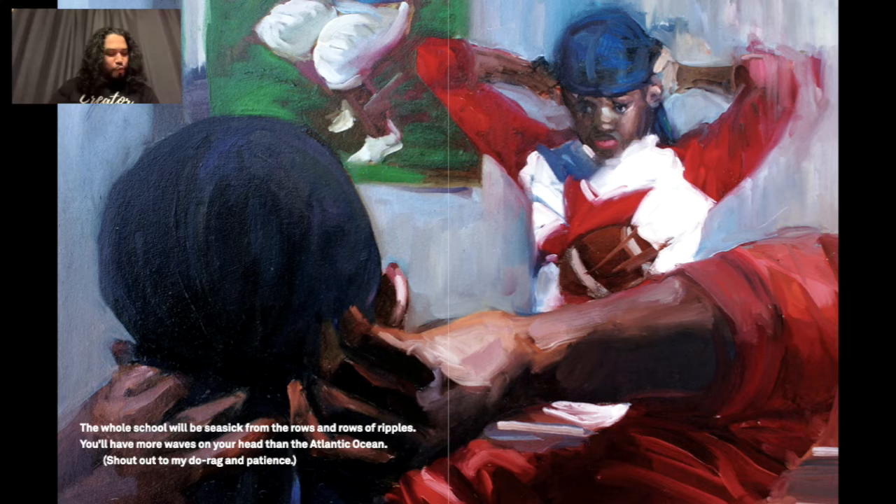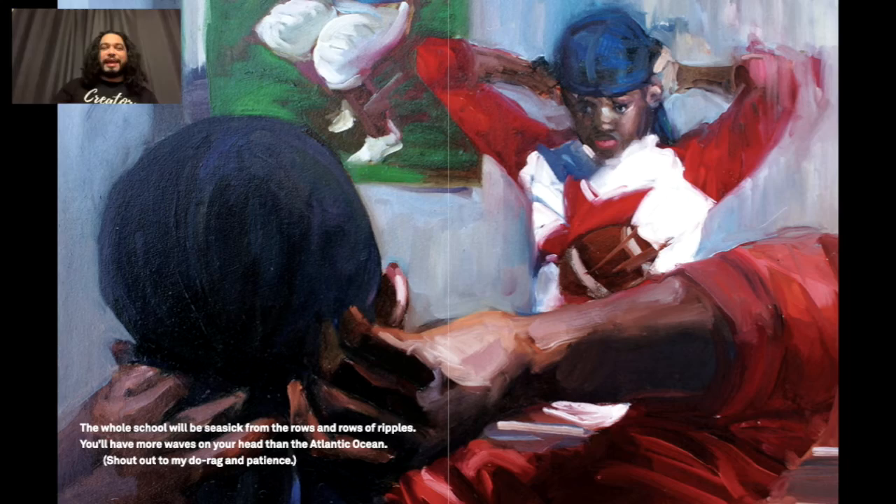The whole school would be seasick from the rows and rows of ripples — you have more waves on your head than the Atlantic Ocean. Shout out to my dude Red and patience. There's a dude to the left of you with a fox hawk, deep part, skin fade. He looks presidential — maybe he's the CEO of a tech company that manufactures cool.